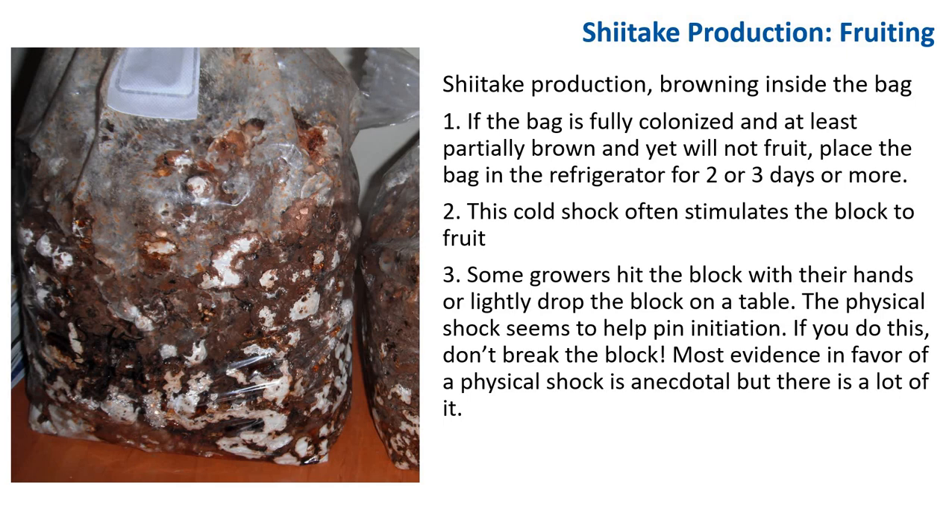When you buy or obtain your own culture of shiitake, ask about the appropriate growing conditions for that particular strain. When the skin is brown, a block may exude droplets of colored water — this too is normal. If you are growing shiitake in a growing room without heat or air conditioning, cool nights are often enough to stimulate fruiting. Some growers hit the block with their hand or gently drop the block on a table; the physical shock seems to aid pin initiation. Most evidence in favor of physical shock is anecdotal, but there is a lot of it.